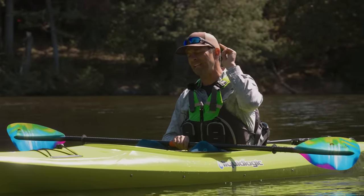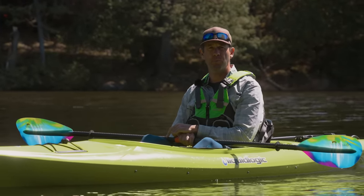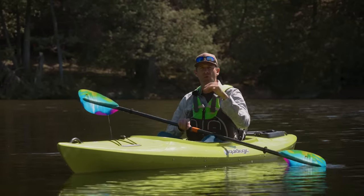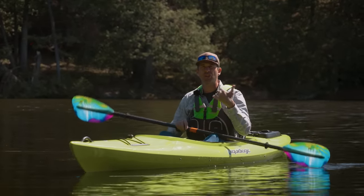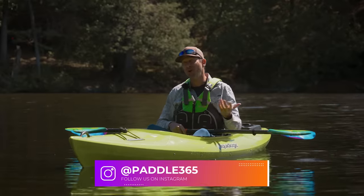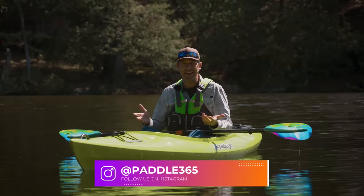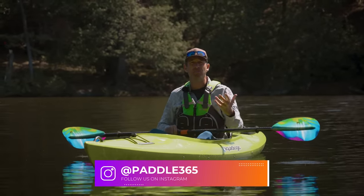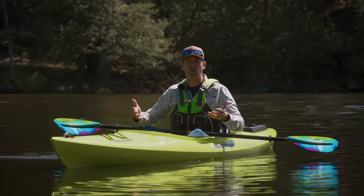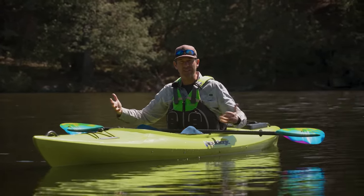Ken Whiting with Paddle TV, and in this video we are talking about proper paddling technique. Now let me say right from the outset that one of the joys of flat water kayaking is that you don't need proper paddling technique. The most important thing is that we're getting off our iPads and getting outdoors and having an outdoor experience.